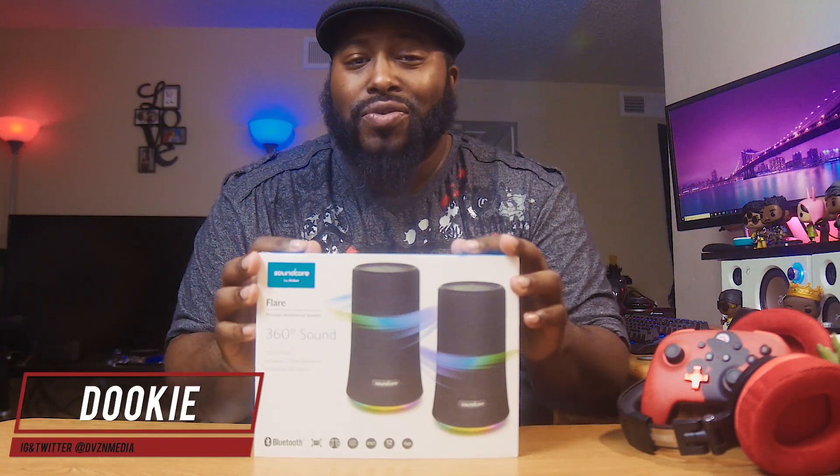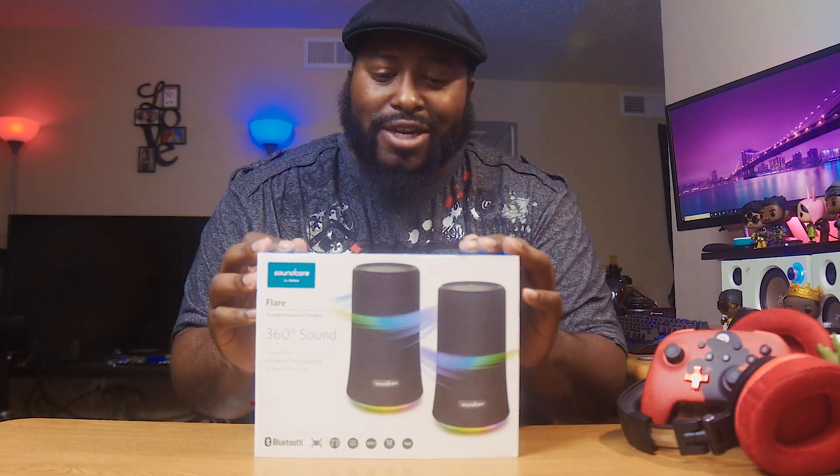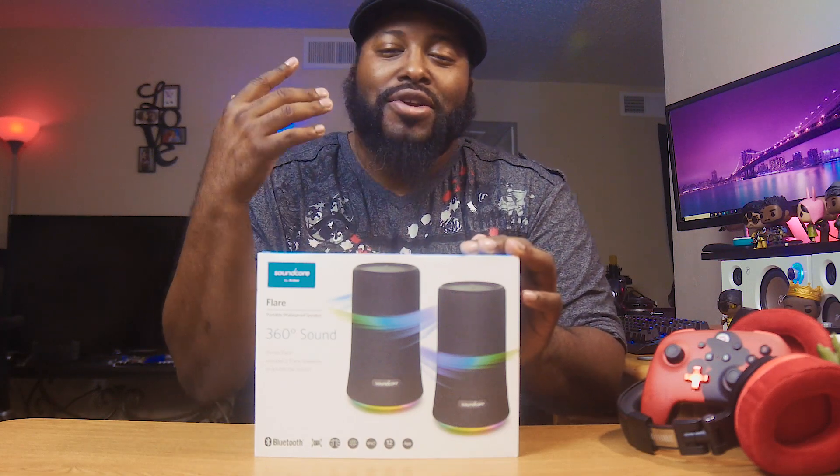Now, honestly, I haven't wanted to do any videos for you in a minute because my sinuses are actually crazy. Instead of the normal, silky, amazing voice that you're used to, I sound super nasally.